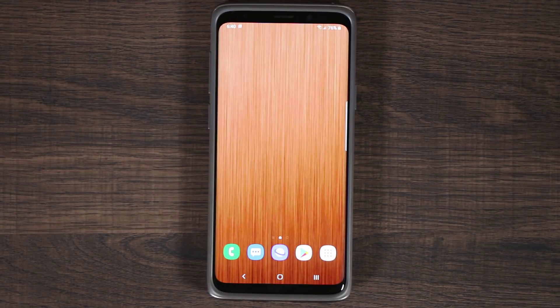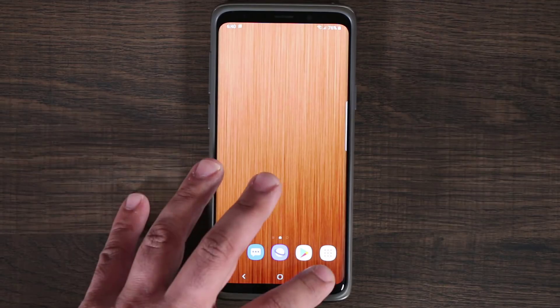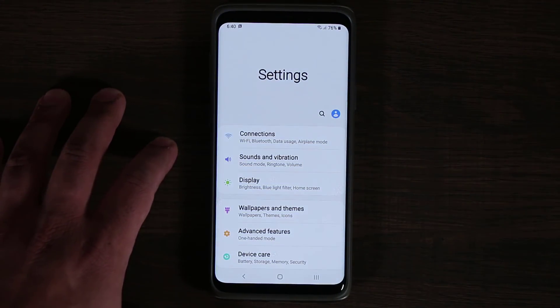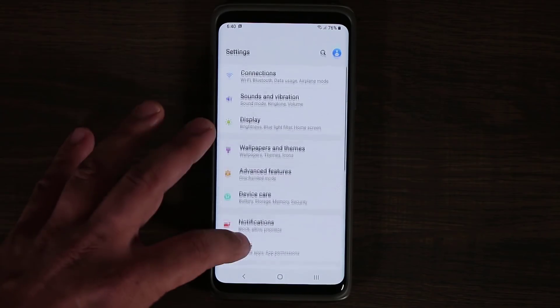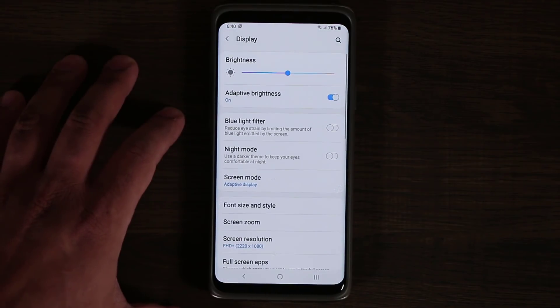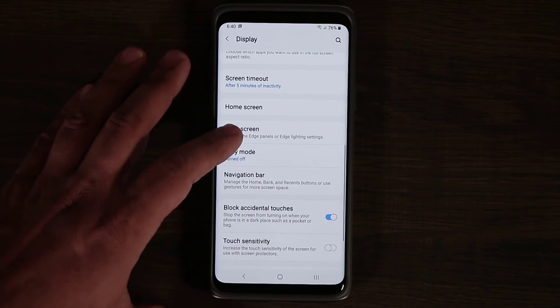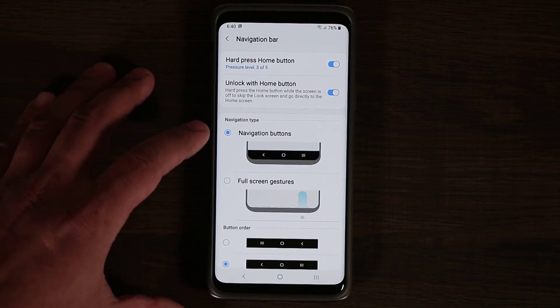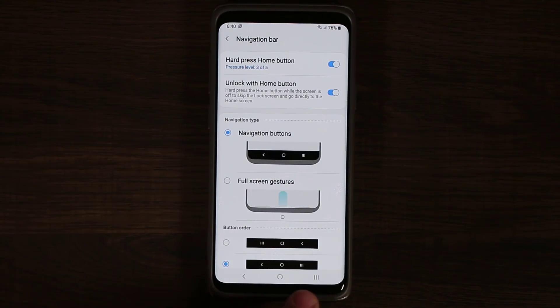Overall, everything just looks more simple, more like Android Pie, with the new task switcher. If I go back to display, let me show you a couple of things you may have missed if you didn't watch my previous video. If you scroll down, you can go to navigation bar, and from there you can change the look of the navigation area.